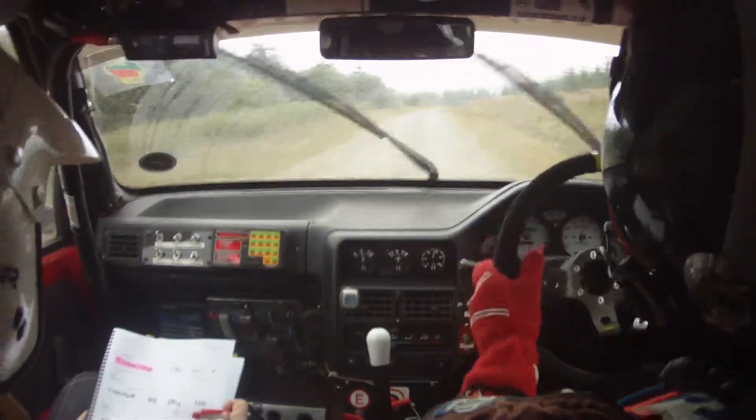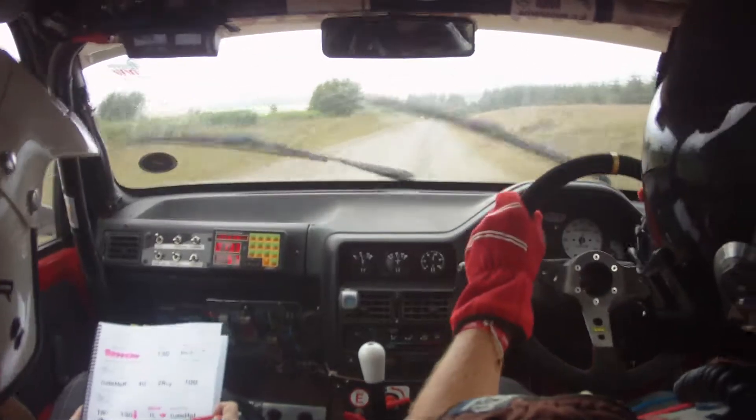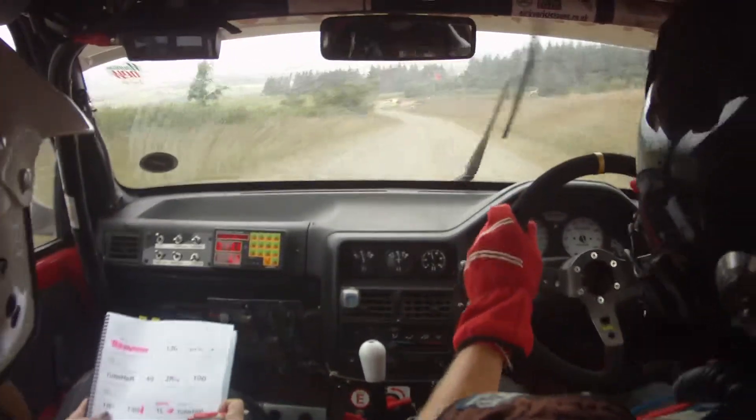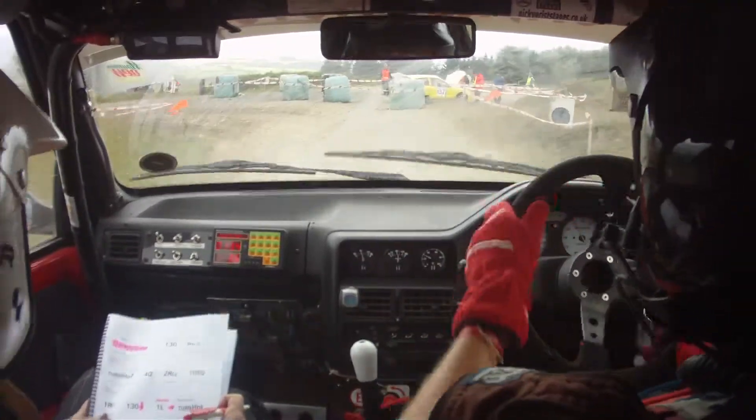Then it's one right, 130 down tight, then it's one left, stay tight, turn hairpin left, shared junction. Here's hairpin left. Then 60.